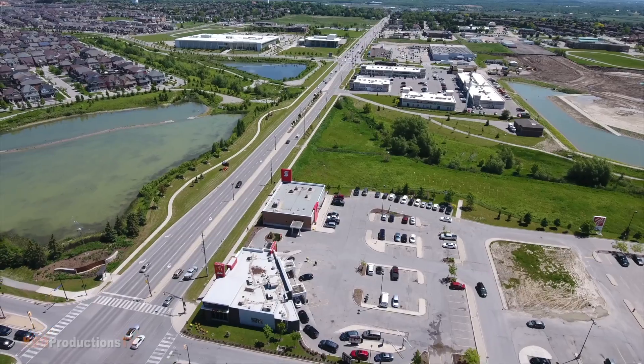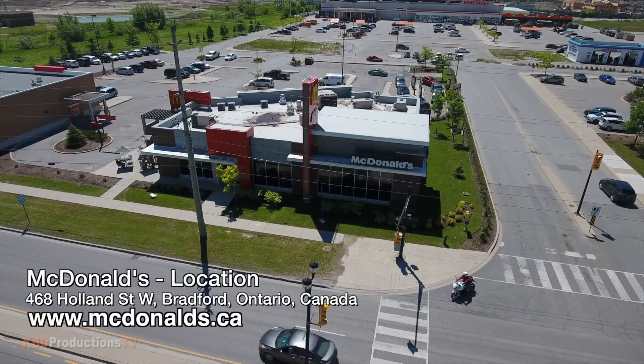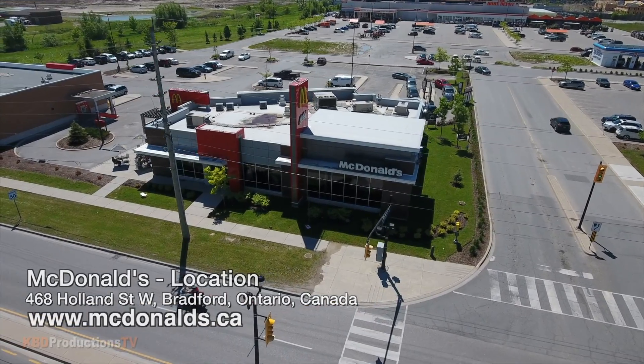Hey guys, it's Kent from KBD Productions TV. Welcome back to the Kendomic Food Review, just for you. I am in the awesome town of Bradford, Ontario, Canada once again at McDonald's to do the brand-new smokehouse barbecue Angus burger just for you.